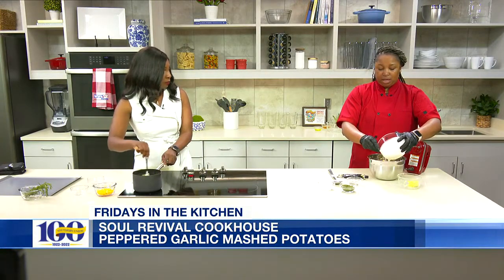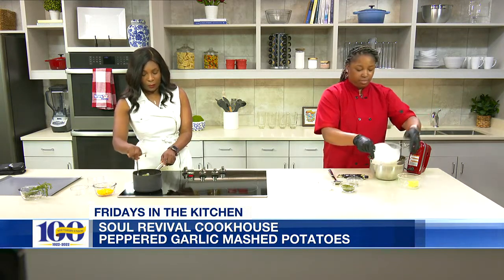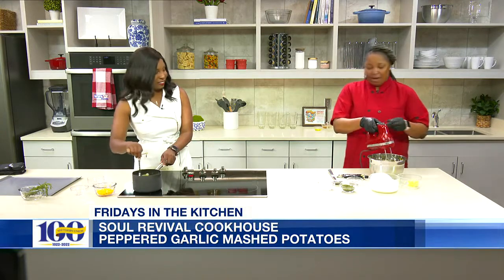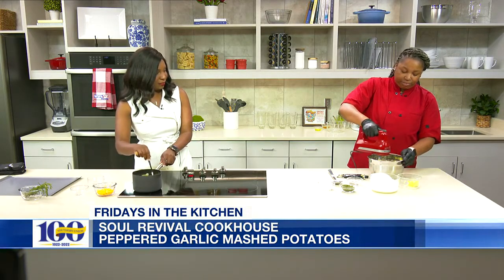How much of that are you adding in? This is about two cups. And then we're gonna whip this up in our blender.